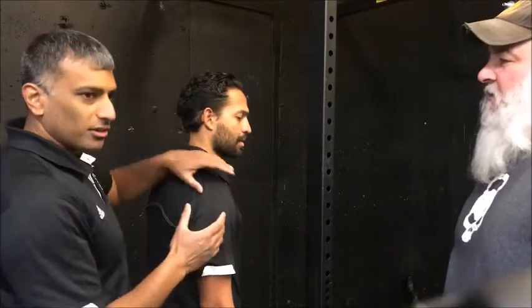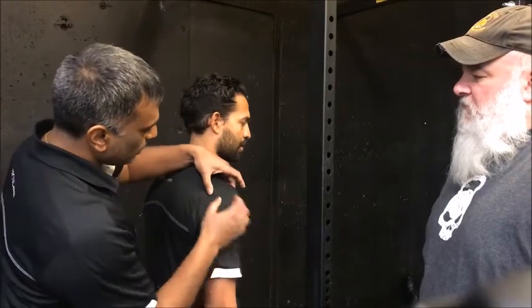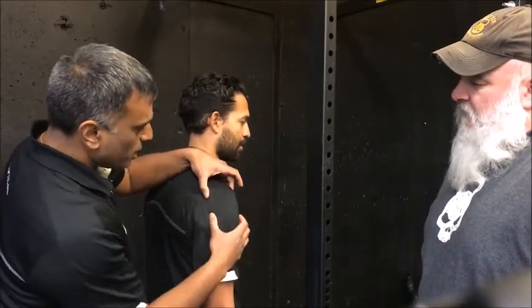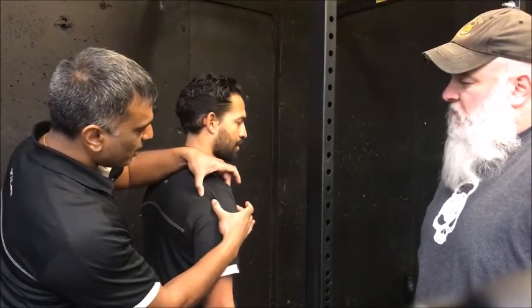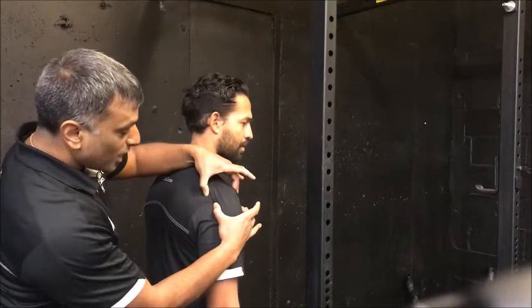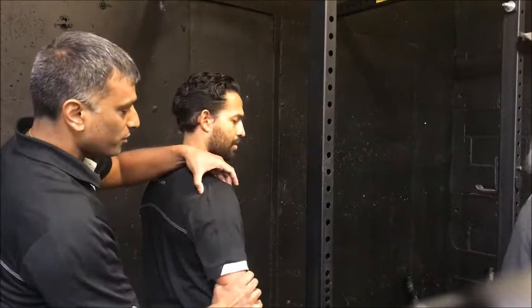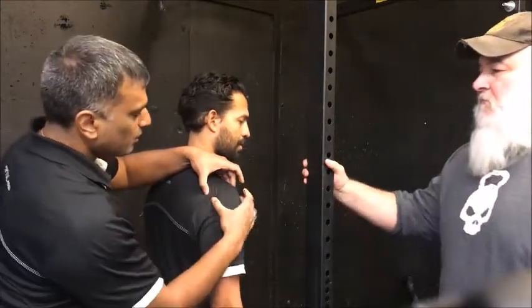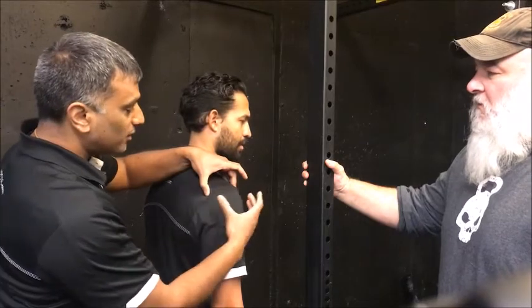So basically what it boils down to is this: ninety-nine percent of us are working at a desk, and because of that we all develop a slouching position. When you're in a slouching position, this is your humerus — the bone here — and this is your scapula, your shoulder blade. You can see the humerus is sitting way forward relative to where the scapula is, and that improper alignment means your shoulder is not sitting in the right position. So if Pete moves his arm sideways or forwards, whatever structures are in the front are going to get pinched, leading into a position that causes injury.